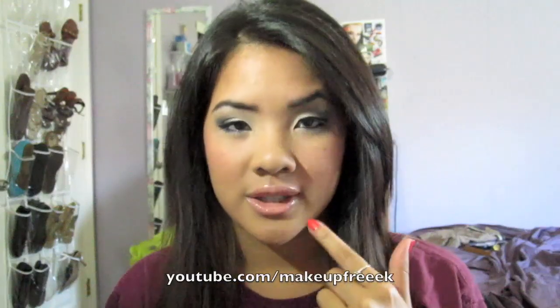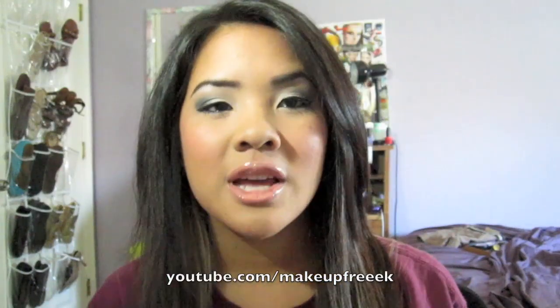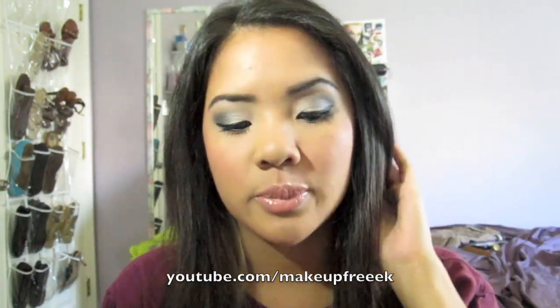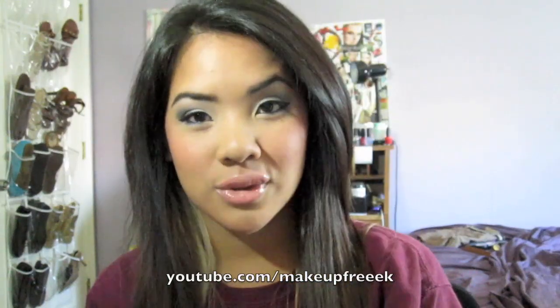A lot of you requested to do these lips because these are the lips that were in my previous video — the review of the Maybelline Lash Stiletto — and you guys were like, your lips are so pretty, what's on them? So this is what's on my lips in that video. It's a little more smoky than I usually do, especially on an everyday basis, but I decided to go a little smokier today. I hope you guys enjoy this video, so keep on watching if you want to learn how to do this face.